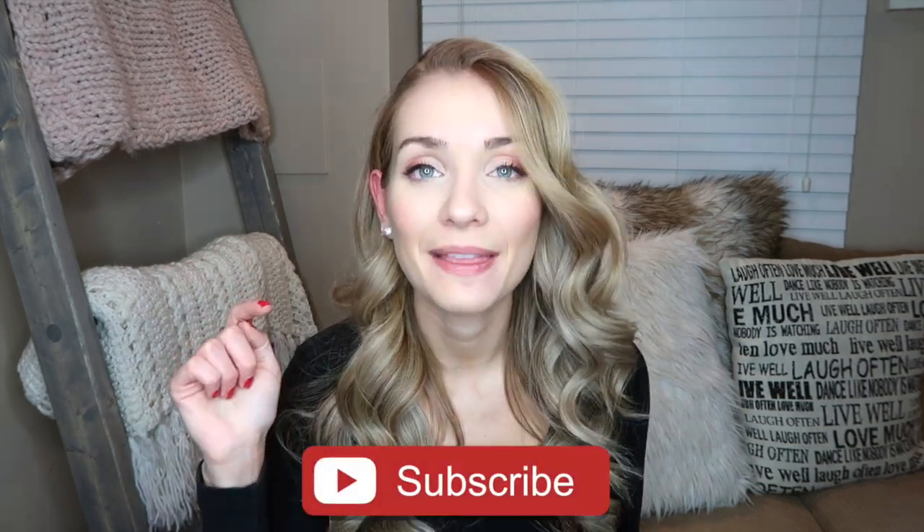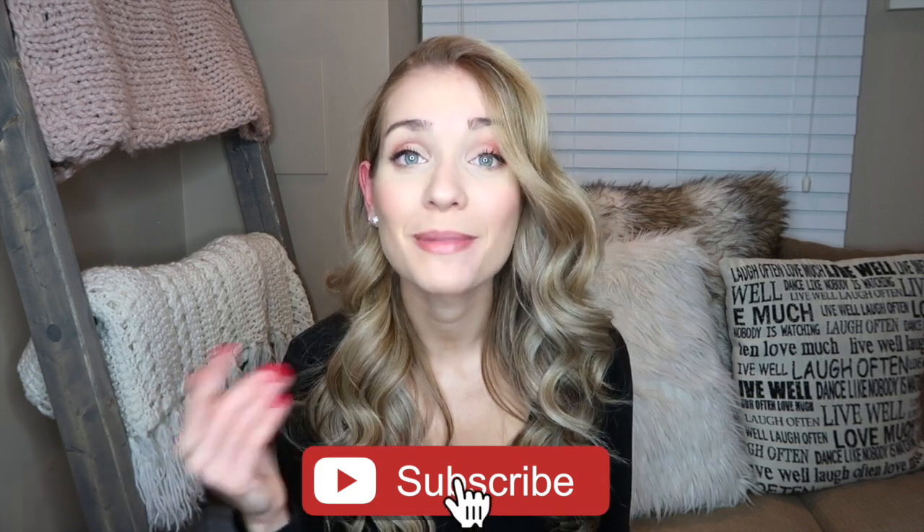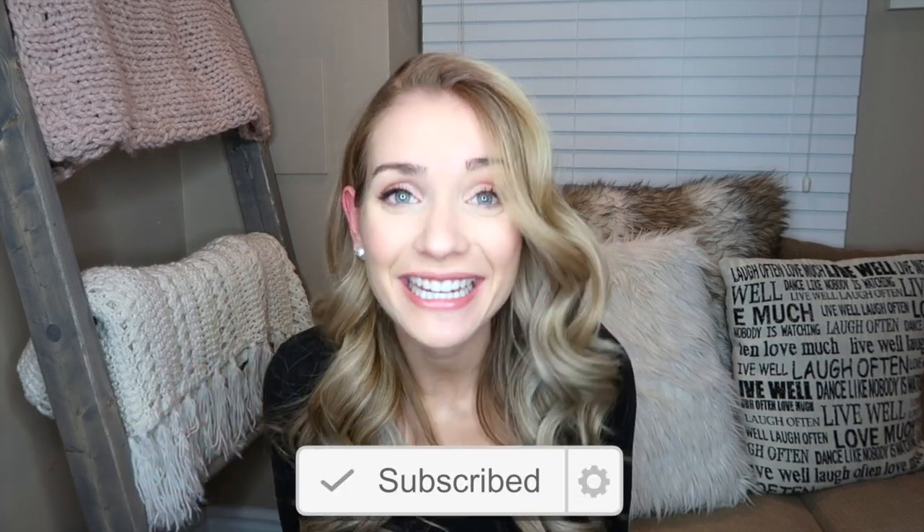That's it, guys — I told you it was the easiest thing ever. I'm in love with how this turns out every single time. It's so foolproof. I'm really happy I was able to film it for you. If you have any other suggestions, leave them in the comments below and I'll be sure to respond. Don't forget to hit that subscribe button and the bell notification so you don't miss any upcoming videos — I plan to film a lot! I'll see you in my next one. Thank you so much for watching, bye!